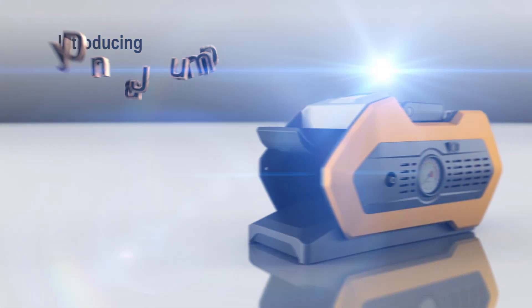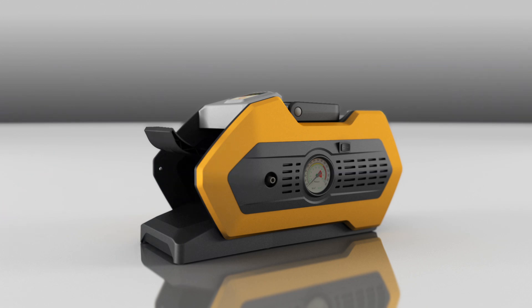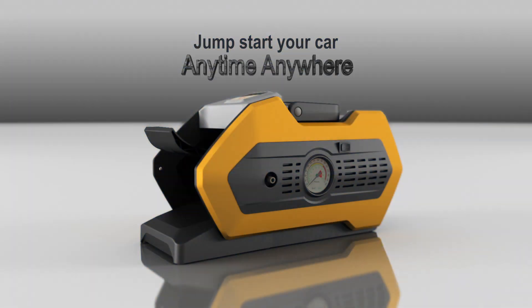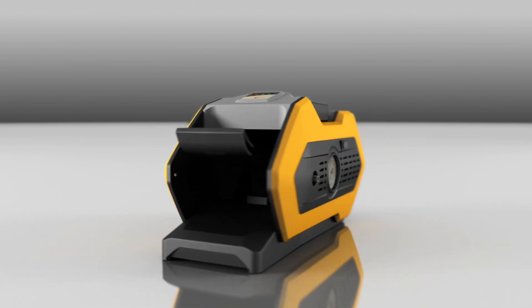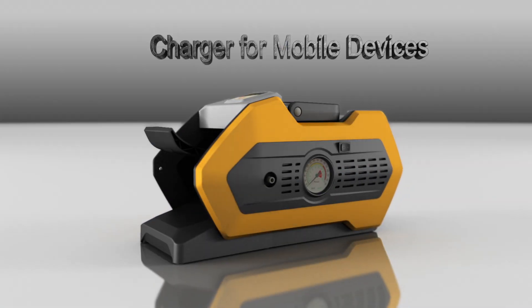This is DynaJump, a revolutionary device that can jumpstart your car using our patented footstep pump. Jumpstart your car anytime, anywhere, just by using the power of your foot. It is also an electric air pump and a charger for your mobile devices.